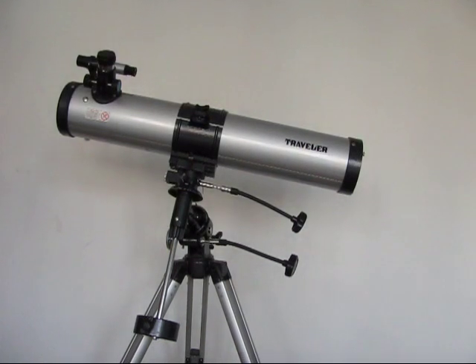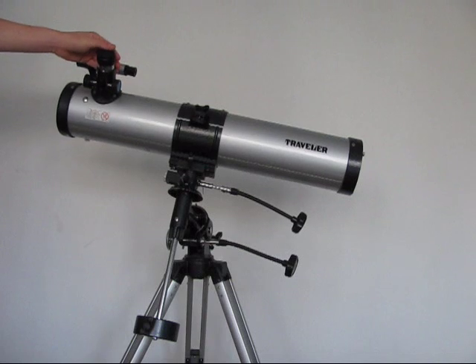The next telescope I'll be reviewing is a refractor, so it's a completely different one because this one is a reflector — it uses two mirrors, a primary and a secondary. The primary gathers all the light, reflects it back up to the secondary, which puts all the light through the lens so you can see it. A refractor basically uses different kinds of lenses inside the tube, and it refracts them, making the image bigger.